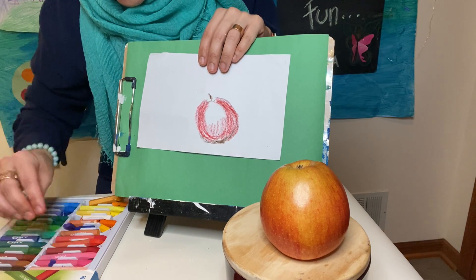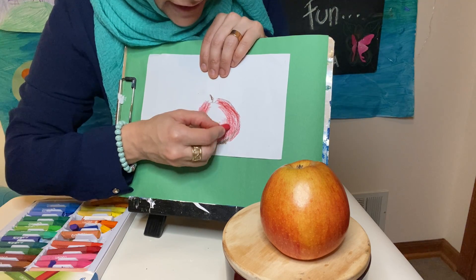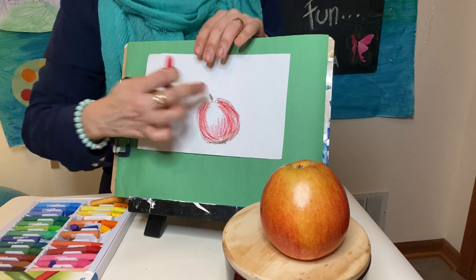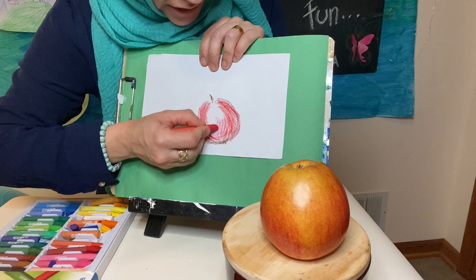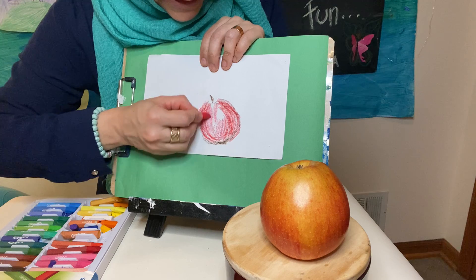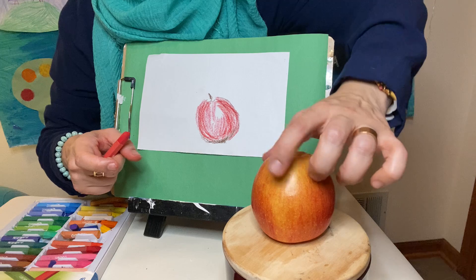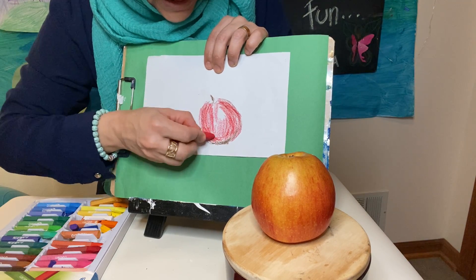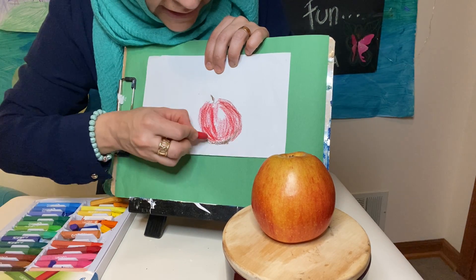Now we're going to take an orange and just try to blend it in with the red. Before you color the whole thing, make sure to leave an area that's white — just leave a little space that's completely white so as to show the light that's reflecting on your apple. This light is represented by that white area. So we are just going to start slowly blending this in.